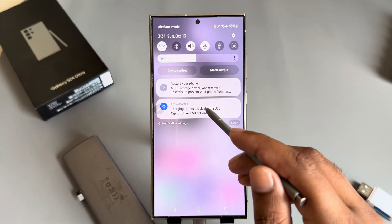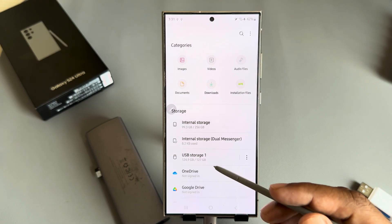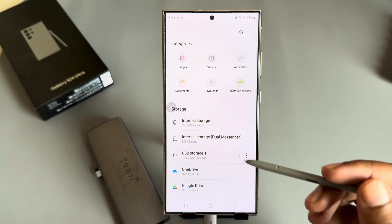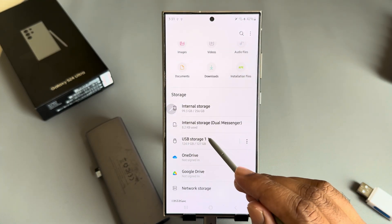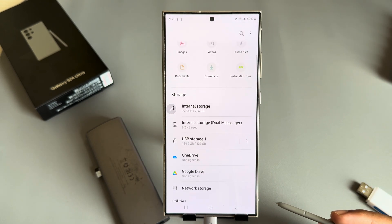Open the menu bar. After I restart again, you can see my USB is now available here. Now if you want to transfer a file from your mobile to your USB...